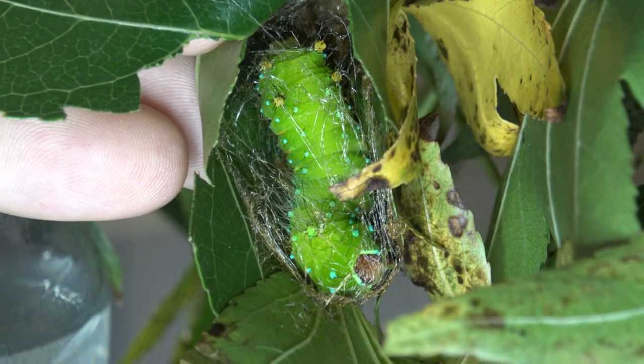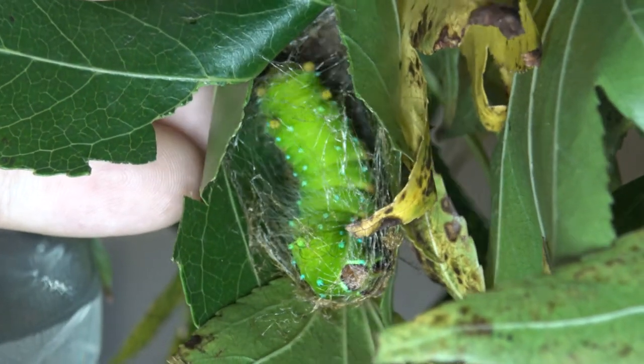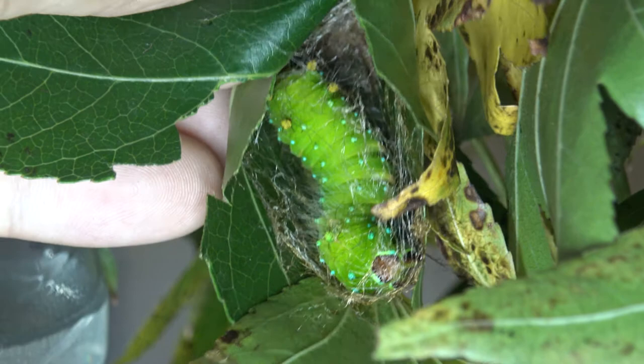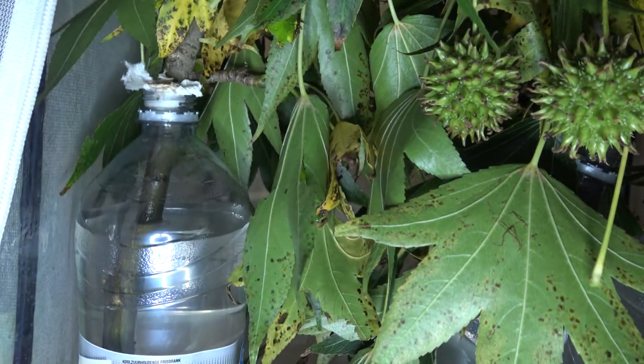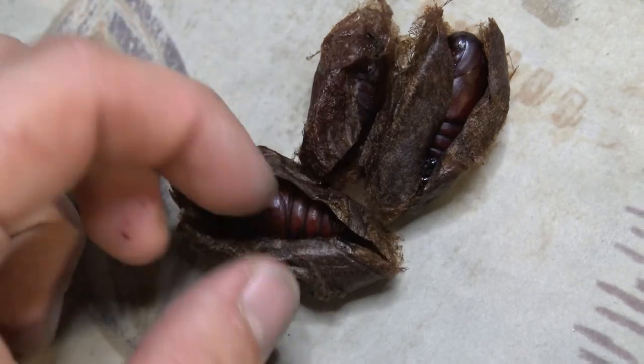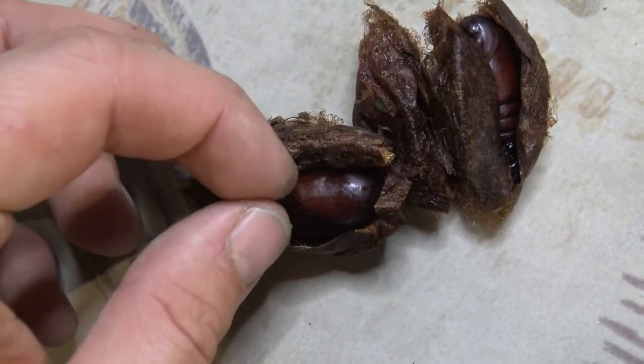Thankfully I was lucky. I noticed that the caterpillars finally started spinning their cherished cocoons — what a relief. The silk threads indicate they are building their cocoons. The cocoons of this species are thin and papery and hatch in about 2 months time usually, around room temperature.